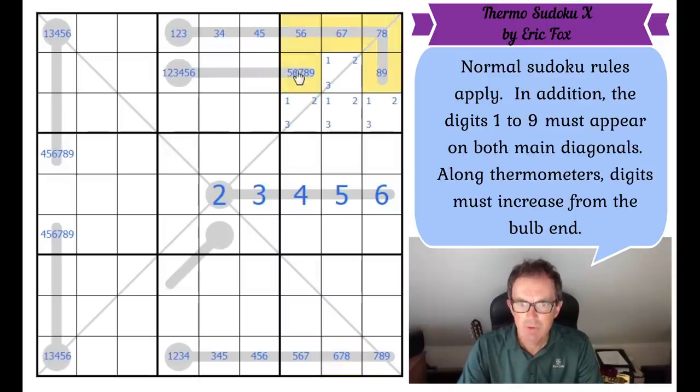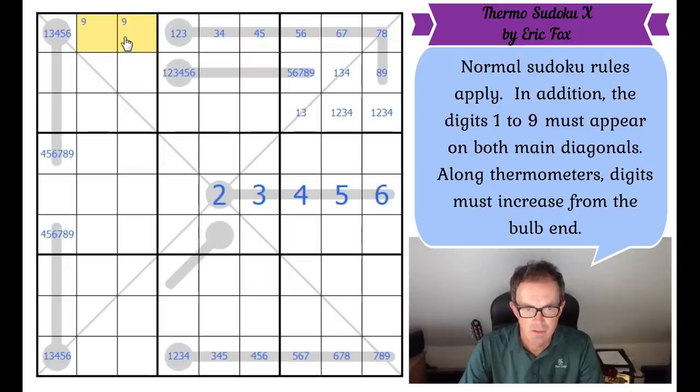Now we've got like a quintuple in box three. Because four can't go in either of those squares, four must be in one of those three positions. So this is a one, two, three, four — oh, there are two locks. Let me tidy up the pencil marking. There can't be a two in those squares; there can't be a four in this square. Where does nine go in row one of the grid? Nine must be in one of these two cells. Where does two go in box three? It's got to be in one of those two cells.